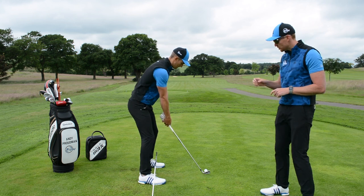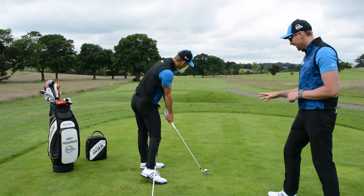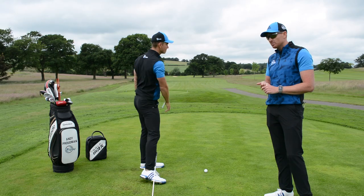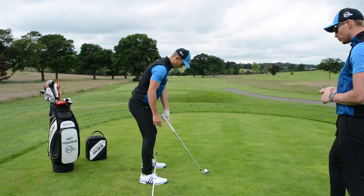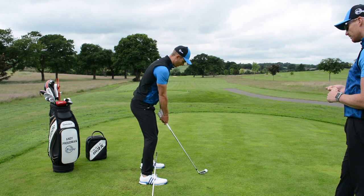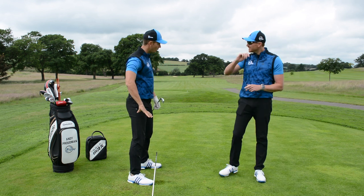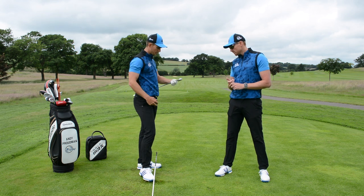We almost want to imagine this is a cattle prod — you're going to get electrocuted if you touch it. You can see it gives a feeling of moving toward the target with the lower body, that right knee moving in towards the left knee, which is something anyone who early extends really struggles with. This is a very simple drill, a very simple feeling. For somebody who shanks the golf ball and hits the heel, this is definitely a great one to rehearse. I definitely felt that my pelvis stayed back, I rotated into the lead hip, and the strike was pretty solid.